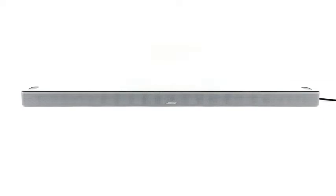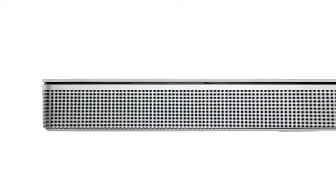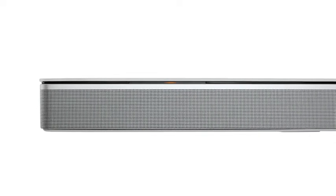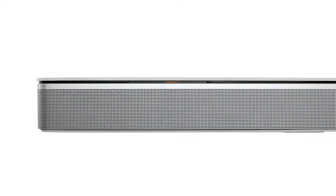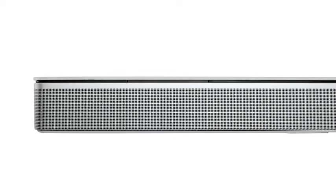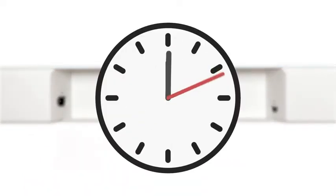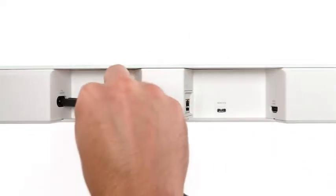The soundbar will automatically power on, and the light bar will glow amber once it's in setup mode. Please note, if you leave your soundbar in this state for around two hours, it will exit setup mode and need to be reactivated. To do so, unplug the power cord and wait for 30 seconds, and then plug it back in.